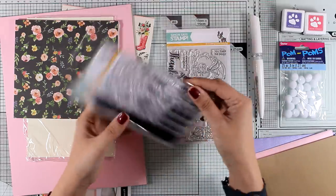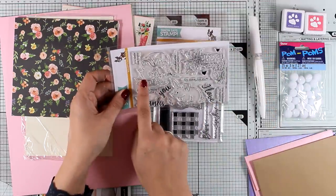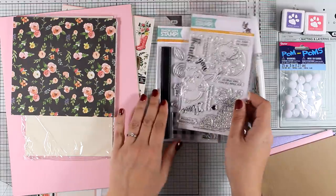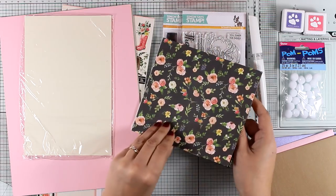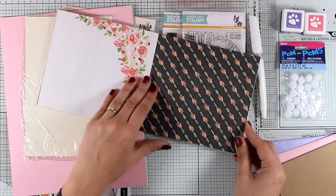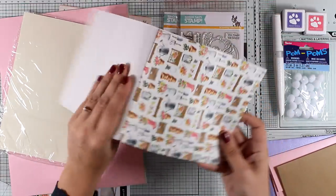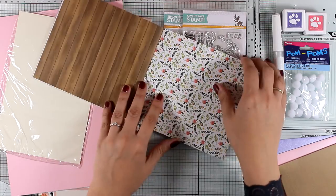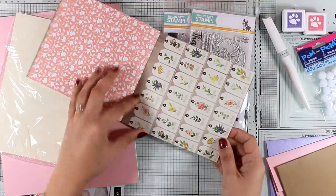One stamp set is called 'Choose Joy' and the other is 'Showers and Flowers,' so you get lovely flowers and great images to color — such as boots with flowers inside, a little bunny, and a little duck playing in the rain. You also get 12 pattern papers, both double-sided with lovely designs. I think these are by Carta Bella from the Spring Market collection, and I love that you get solid papers as well as more intricate designs.